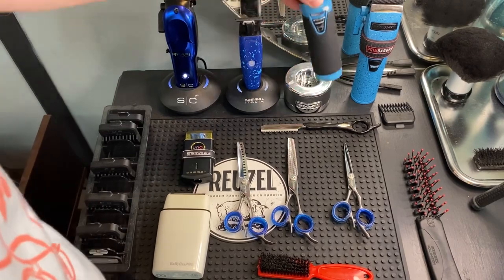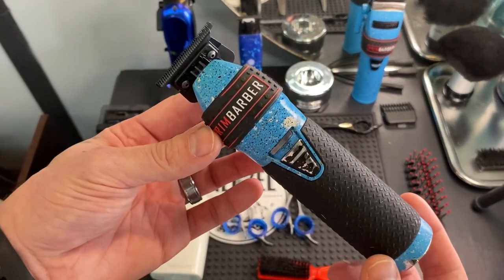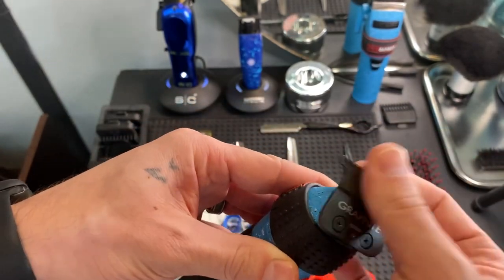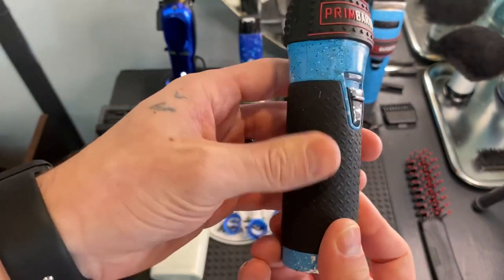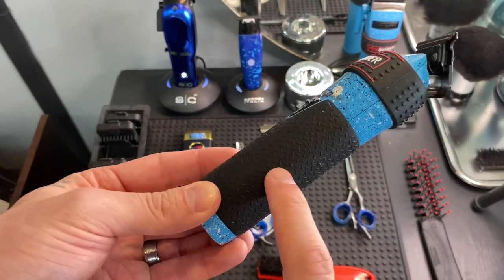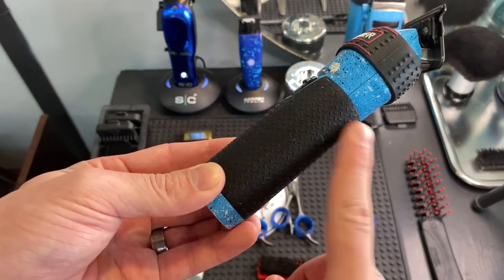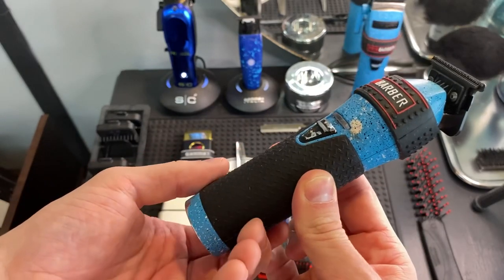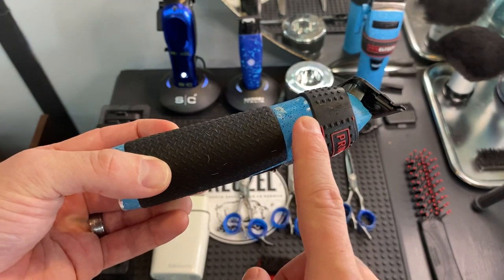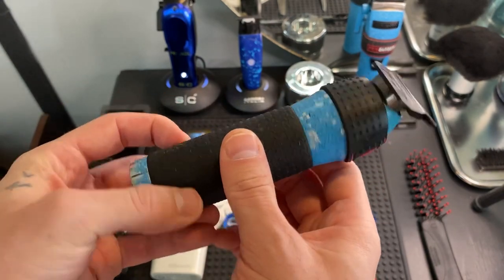Then we got my babies — the Skeleton FX trimmer with the original graphite blade. The rubber handle is actually from the Patty Cuts Green FX trimmers, and this one was originally the gunmetal colorway — I just scratched it up and painted it.